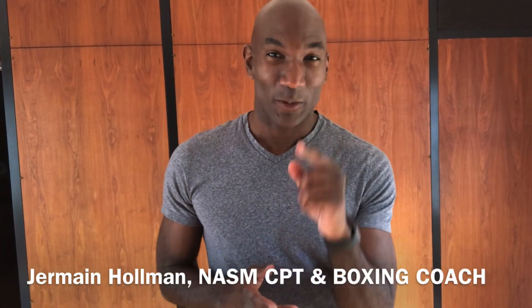Hey guys, it's Jermaine Holman aka Train With Me. Welcome. We have a great ab workout for you today that's going to get your core tight, building strength in your lower abdomen and build an all-around balance and stability. So get ready. We're going to go through this ab workout and maybe you might get that six-pack that you've been looking for.